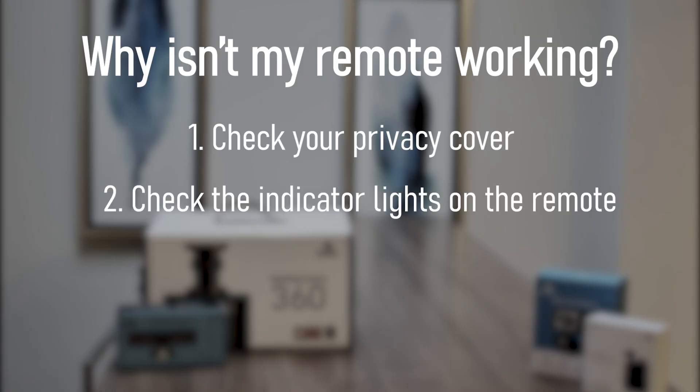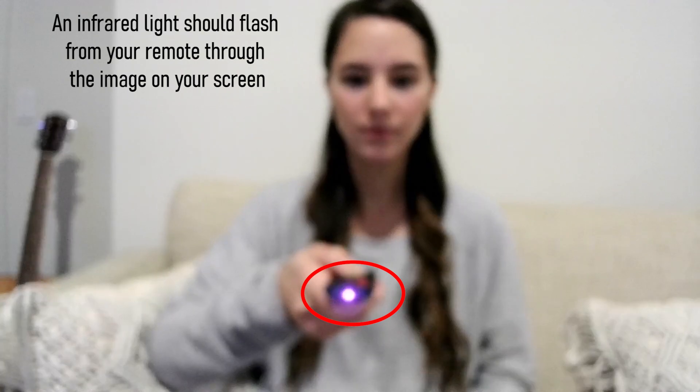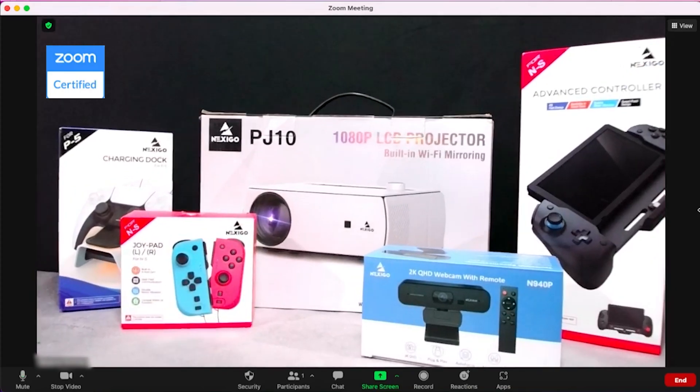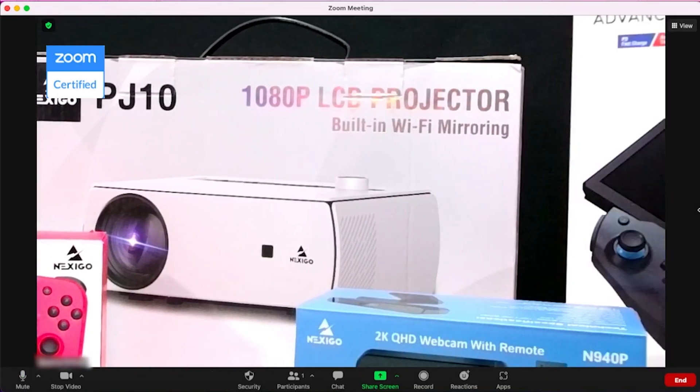Next, check the indicator lights. A light on the webcam will flash blue each time you press a button. You may also see an infrared light flashing from the remote through the image on your screen. This means your remote is working. If you're having trouble with the zoom function on your remote and you've tested points 1 and 2, you can test your remote in the Zoom software. The Zoom software automatically caps the resolution at 1080p at 30fps, so the zoom function on your remote should work.